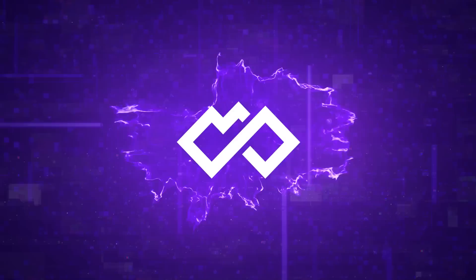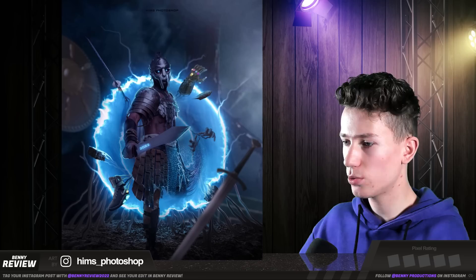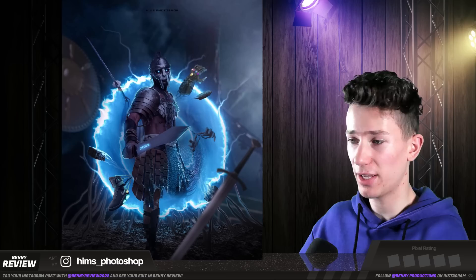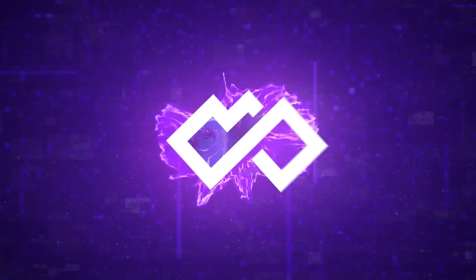And then we have the last one for today. Some of these parts have the correct lighting on them — like the shoe, for example. Others don't. The sword has zero light on it. The gauntlet, a little bit, but I feel like it should be more. The shield as well. So it's really just the same thing again — make sure the lighting is consistent. And other than that, I like this. I'm going to give this four pixels as well.